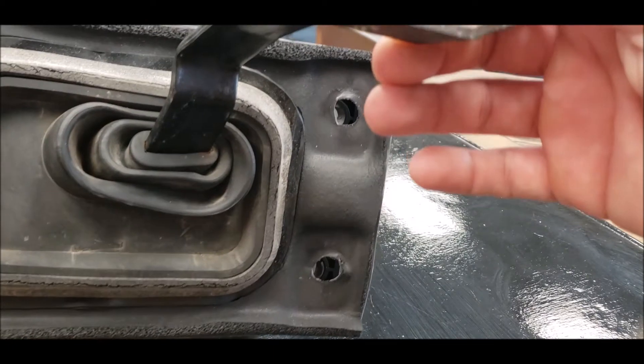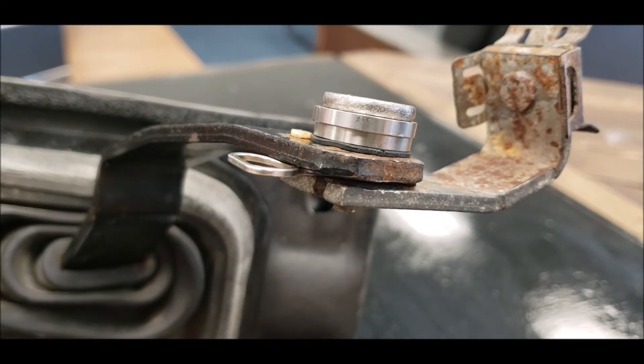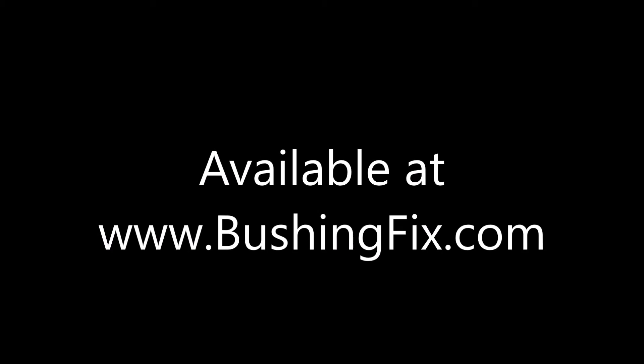Then connect the shift rod to the transmission, and you're all set. You can do it. Thank you.